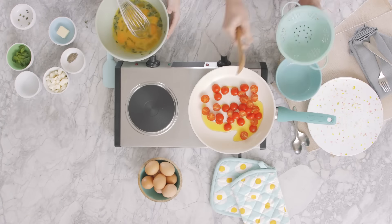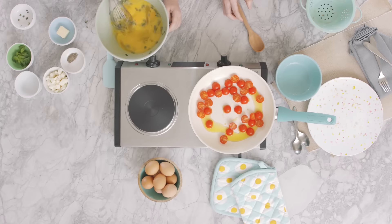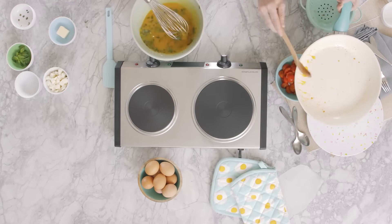Once the oil is warmed, add the cherry tomatoes and cook until hot and they begin to soften, about two minutes. After they're cooked, transfer them into a bowl and season with a little salt and pepper.